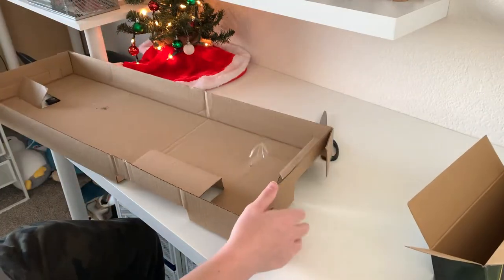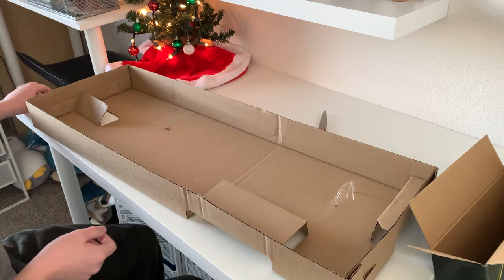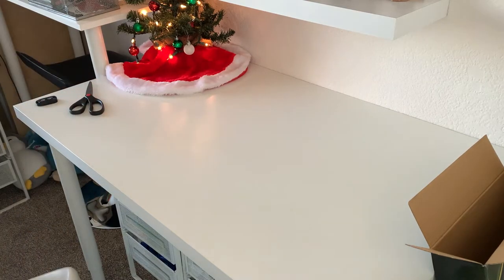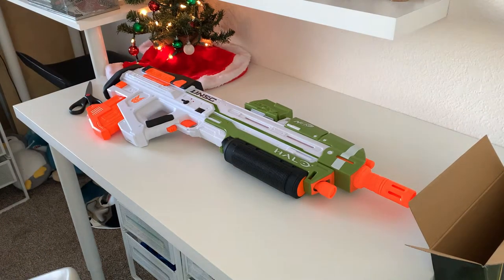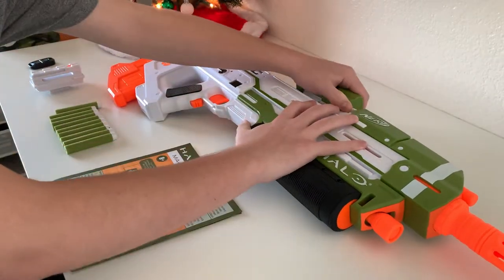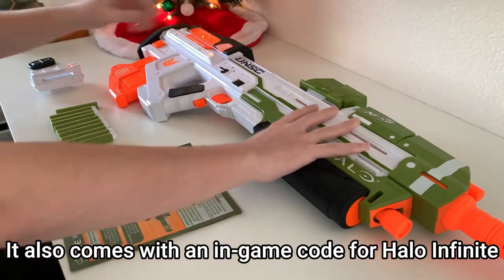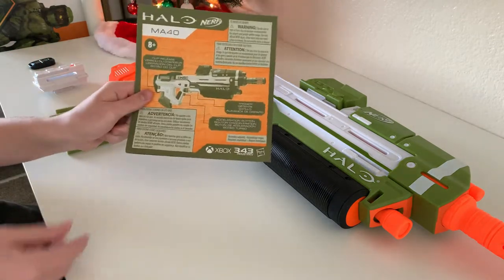I already opened this up so there's nothing in it, but as you can see there's going to be a couple clips — only three, so not much. And here's the MA-40 blaster. Out of the package you get the blaster itself, a specialized 10-round magazine, the ammo counter attachment with a sticker as the digital display, a rail riser so you can add other N-Strike attachments, 10 standard Elite darts, and the instructions on how to use it.